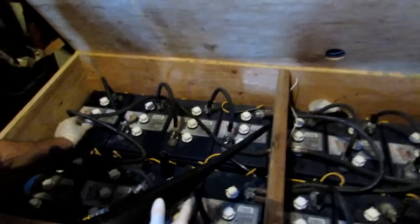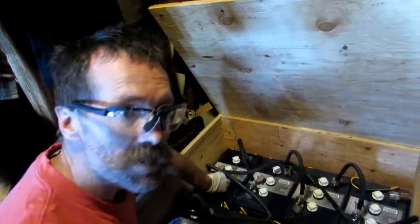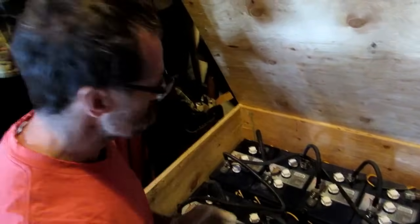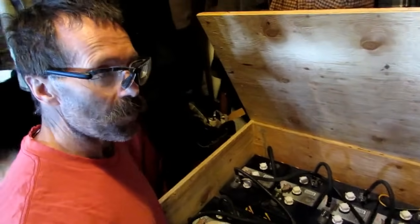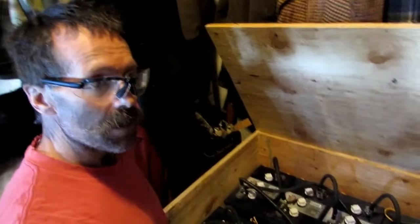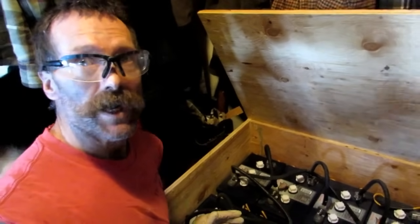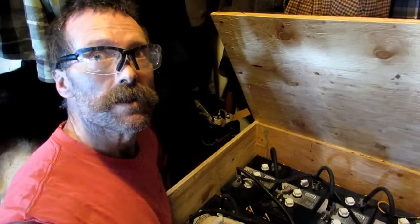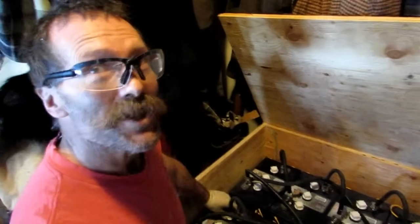We're just going to continue on like this. I'll check these in the summertime — you do get a little more sun, so the batteries are cooking a little bit more and there's some extra charge coming in. This is now May, so I may check it mid-July or end of July, then again in November or December, and then I won't check it until the spring. A couple, three times a year you're going to check these — this is not running your life. This is very easy.